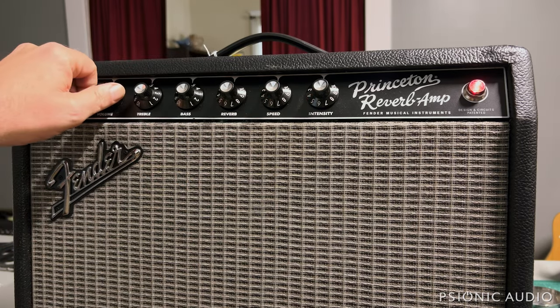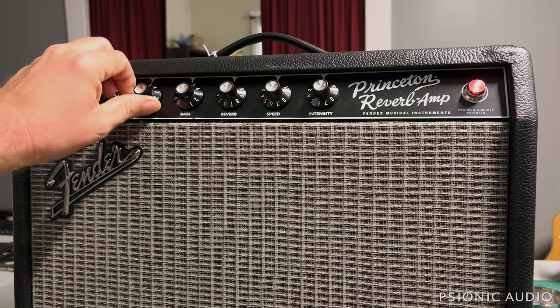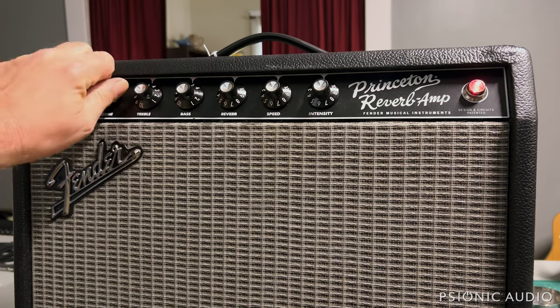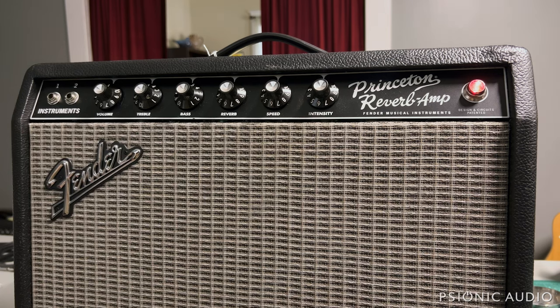Let's see if the treble and bass have any scratchiness. No. So let's start by just seeing what the causes of these big problems are, and whether that's something you could do as an owner without having any mods made to the amp.